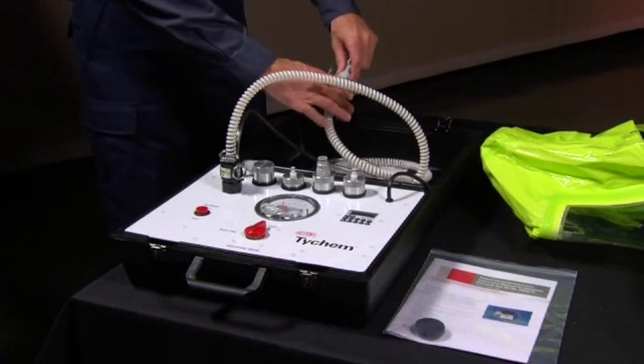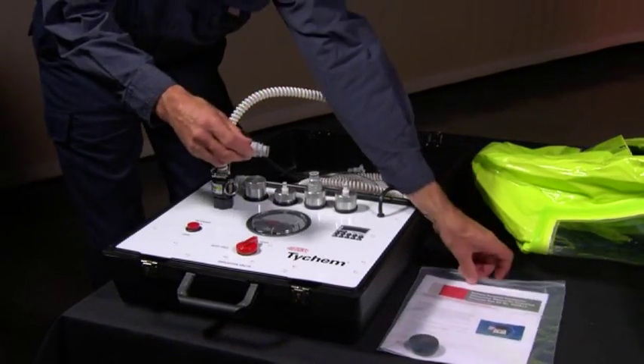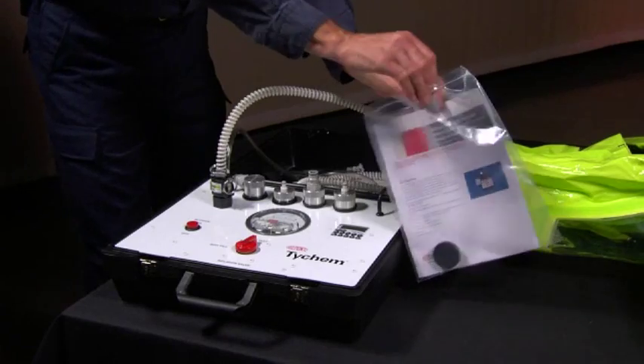If the unit passed the pressure test by maintaining 4 inches of water pressure, disconnect the self-test device from both hoses and return it to the storage bag.